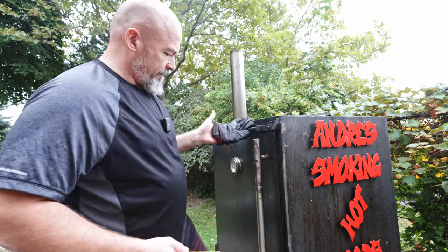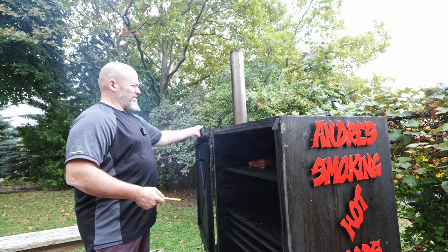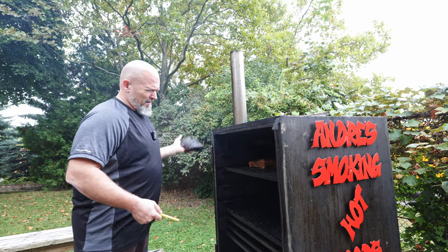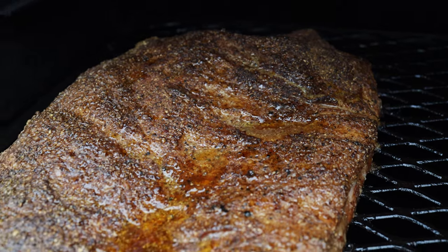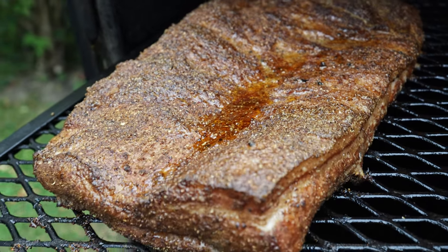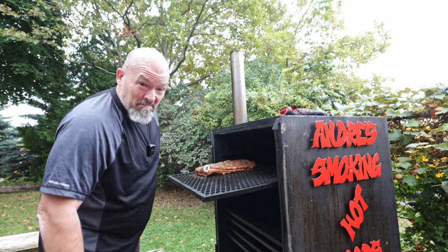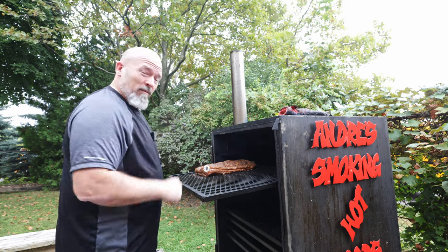We're just over two hours — let's take the first look. Oh, that's looking nice. I'm going to take the temperature just to know where we're at. We've hit 70°C, so I'm going to let it go for another 15 minutes and then pull it.